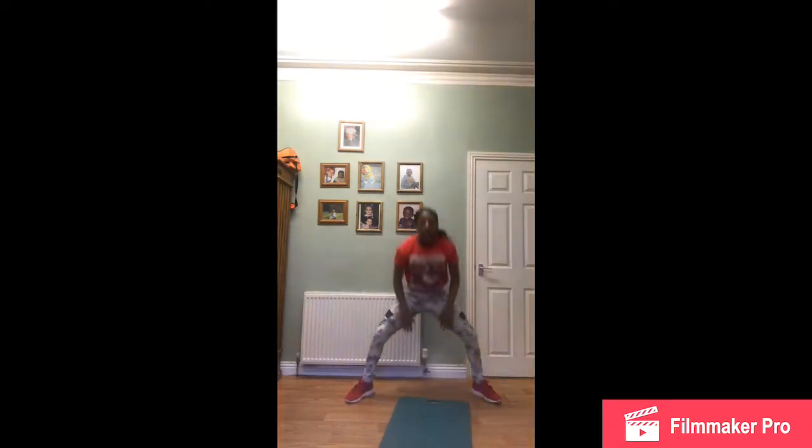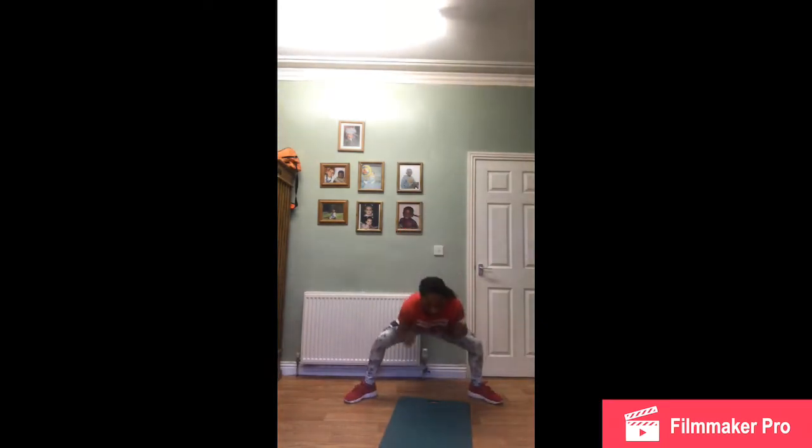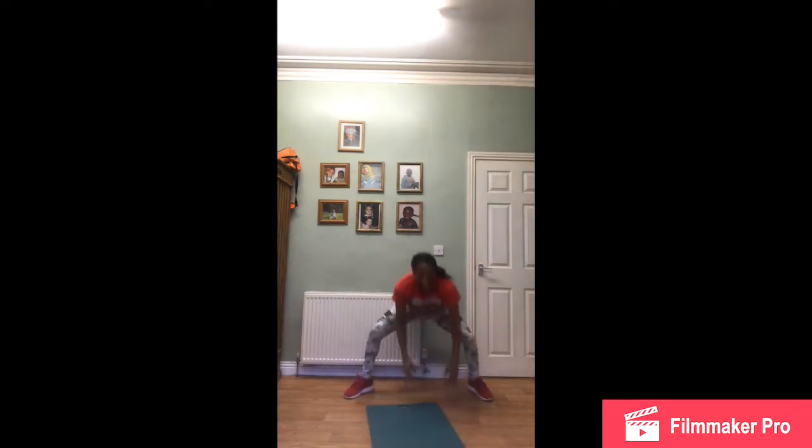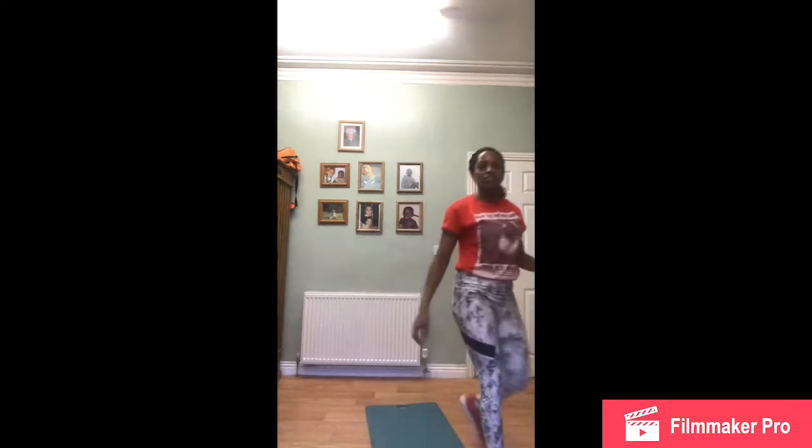Bring down and up again. Down and up. Have you noticed I'm going down in a squat position and up in a squat position? Grab yourself a drink — you've got 15 seconds. Actually, I think you did one too many there, but it's all good.